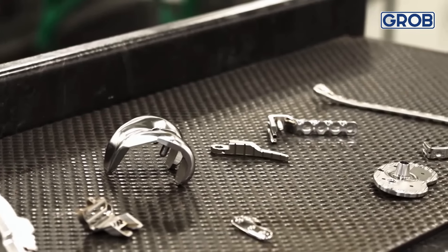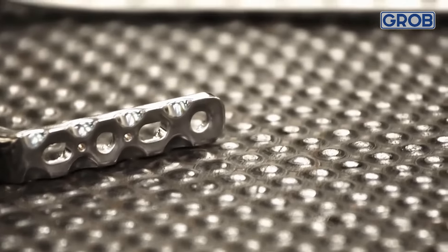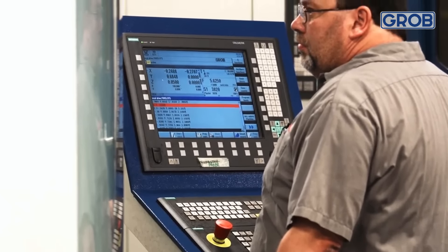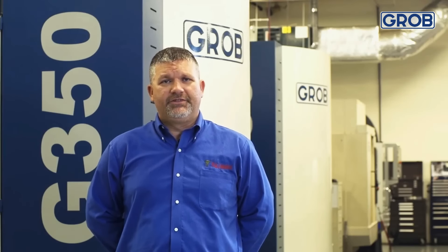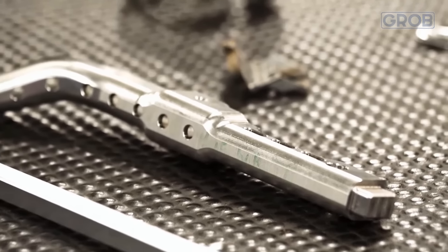Some of the older technologies of the vertical five-axis actually struggled with what we call tool center point control. With the Grob, it's standard, it's super simple — we post nominal numbers, the machine tool control takes care of the rest. It's the easiest transition to five-axis you'll probably ever make.